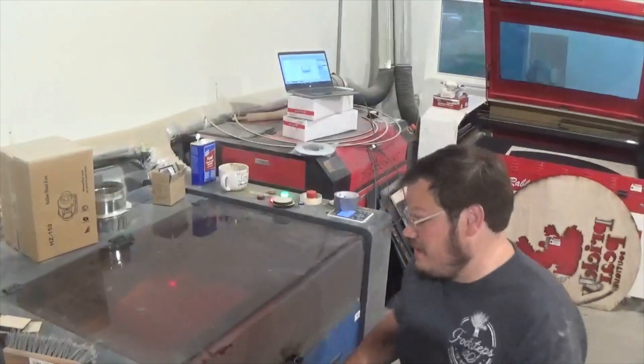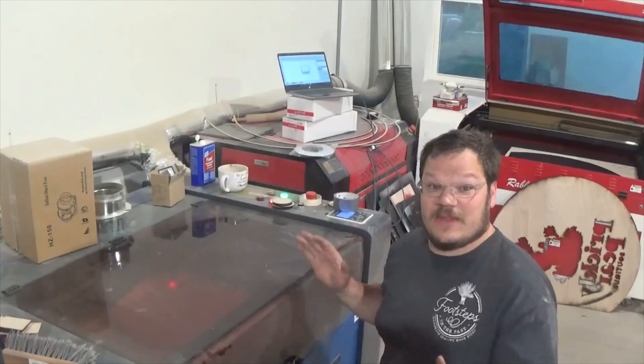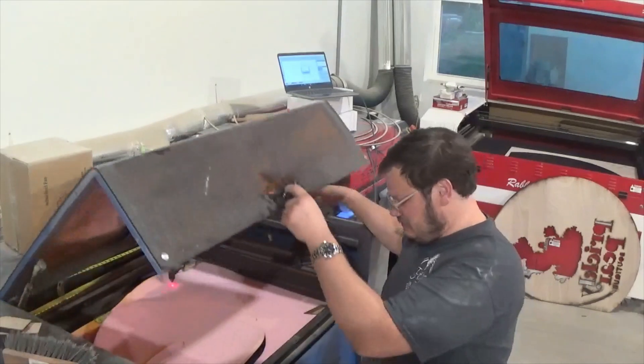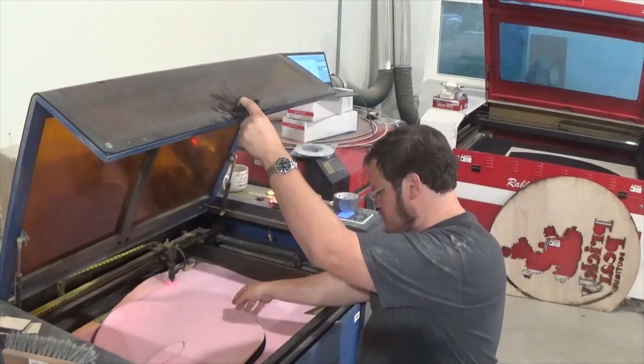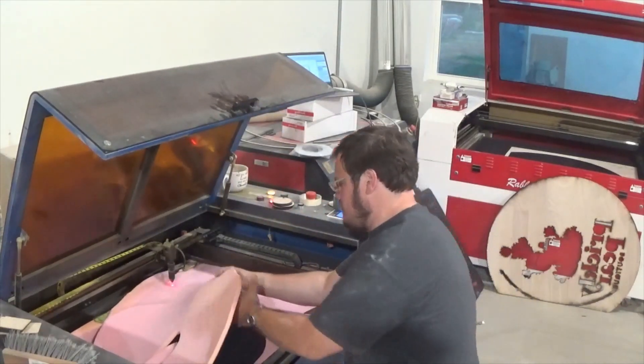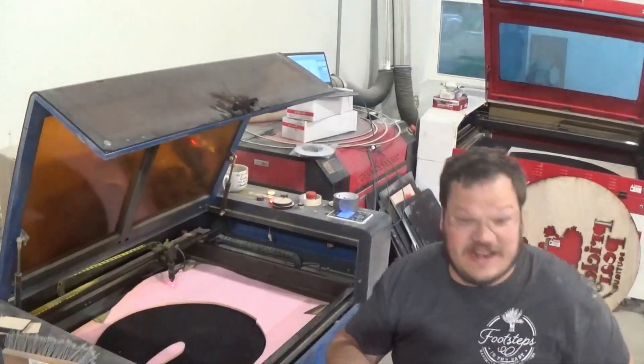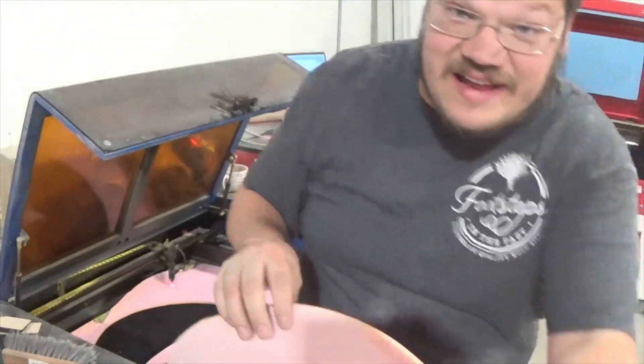This machine has a tinted glass window so it's really hard to see, and it's really hard to run with the door open. Okay — it cut. Not only did it cut, it cut like butter.